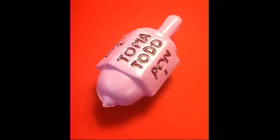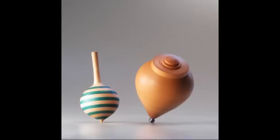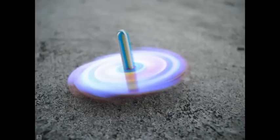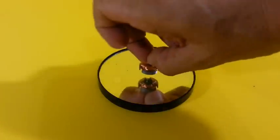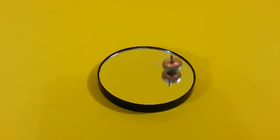The spinning top is a classic toy, it can be made with different shapes and materials. This one for example is nothing more than the rotor of a small electric motor.